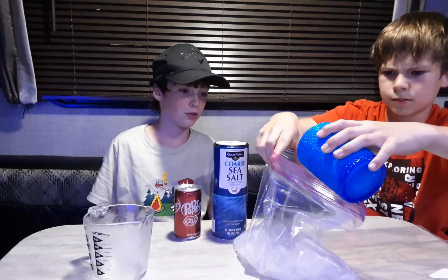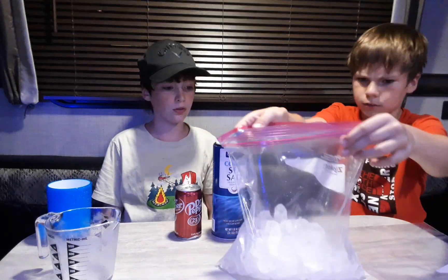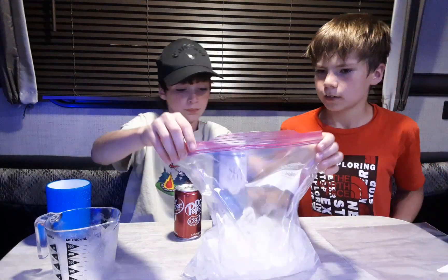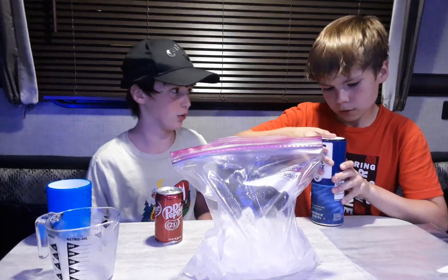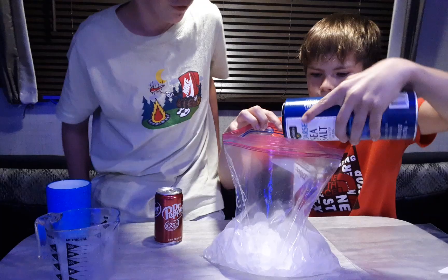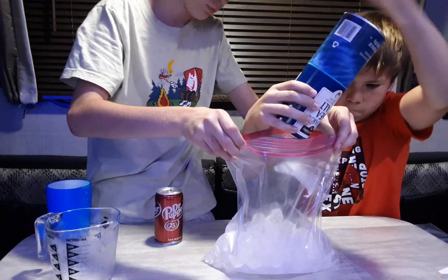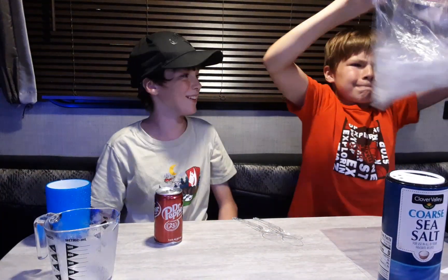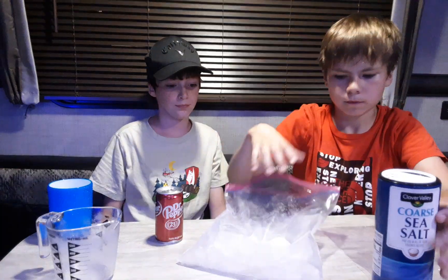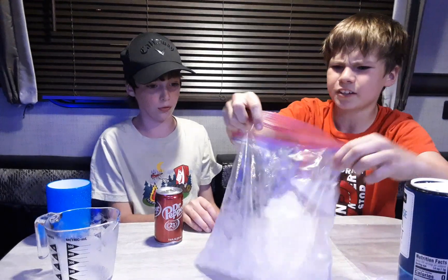Alright, we got more ice — that looks good now. You're going to need salt. Mix the salt with the ice; it makes it super cold and more efficient. Put a lot in there. You can't really do too much.